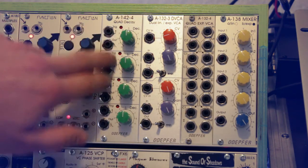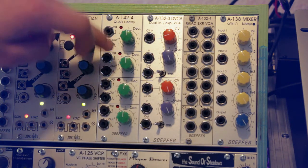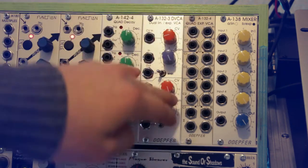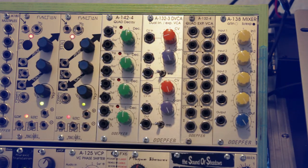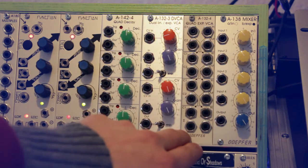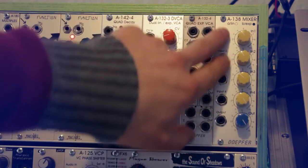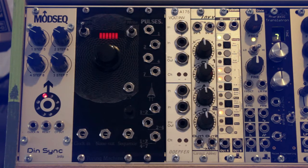Next is the Döpfer quad decay module, which generates four individual decay envelopes that can be triggered individually or all at once. Next to it is the Döpfer dual VCA — two separate VCAs switchable between linear and exponential response. After that is the Döpfer quad exponential VCA, which also acts as a mixer and takes only 6 HP, great because you can never have enough VCAs. Finally there's a regular Döpfer exponential mixer with four inputs mixed to one output.